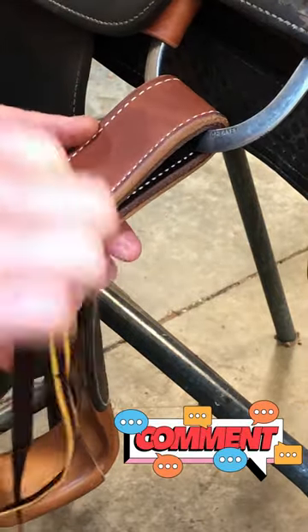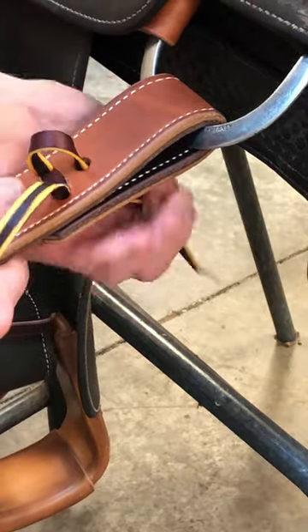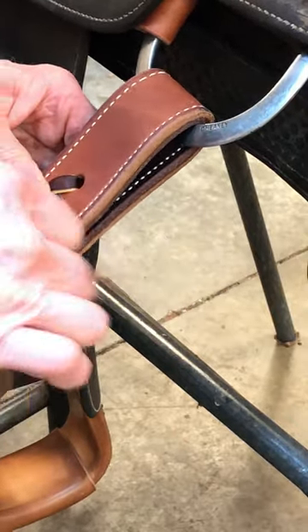Now pull the strings up firm from the back side. Now I'm going to take and pull both strings down this hole right here.